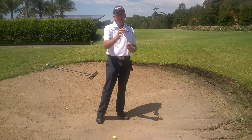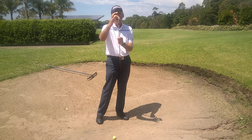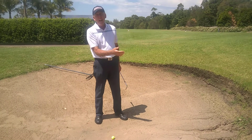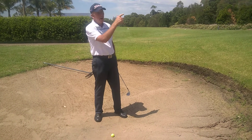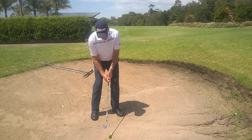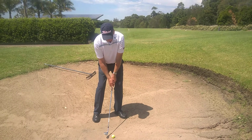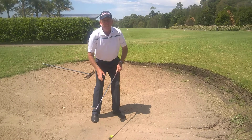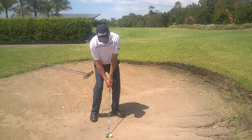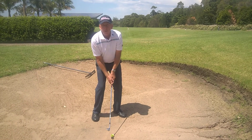Remember, we've got to make the leading edge of the club hit into the sand first, not the back edge. If the back edge hits first, we're probably going to blade the ball into the bank or right over the other side of the green. So we've got the ball back in our stance, weight further forward, the club face is still open, but we're going to get the leading edge of the sand iron to dig into the sand first. Pick the club up very sharply, and of course you've got to follow through.